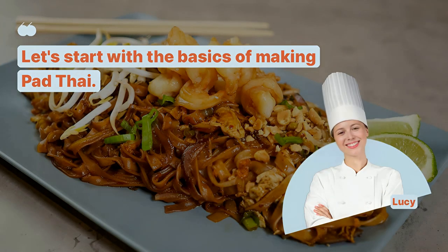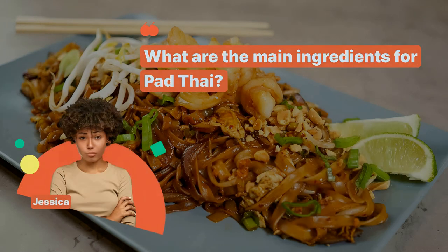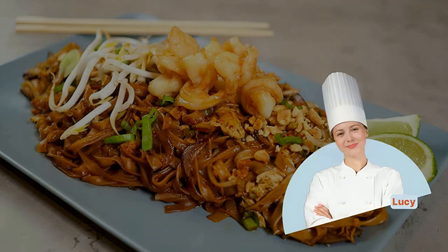Let's start with the basics of making Pad Thai. What are the main ingredients for Pad Thai? Rice noodles, shrimp, eggs, bean sprouts, and peanuts.